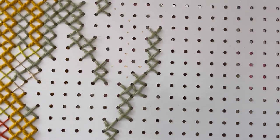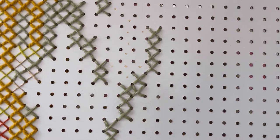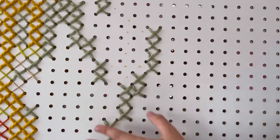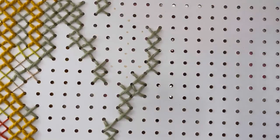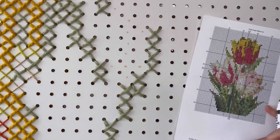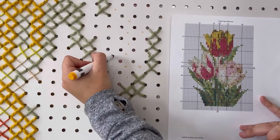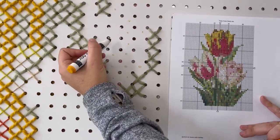Once you're done with one color, move to the next color that touches it. That'll keep your pattern from going off because there can be a lot of counting. It's easiest to get one color correct and then work off that as your reference for the next.